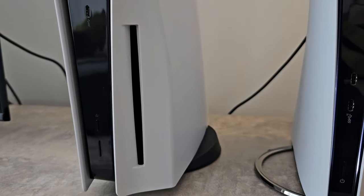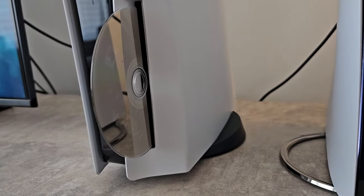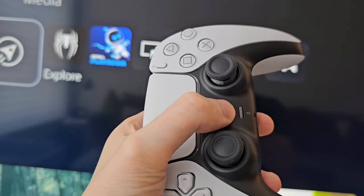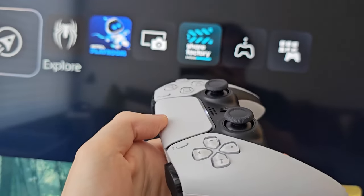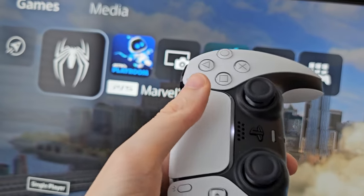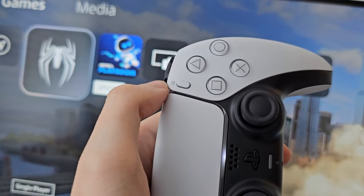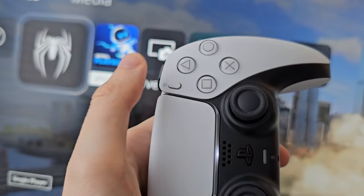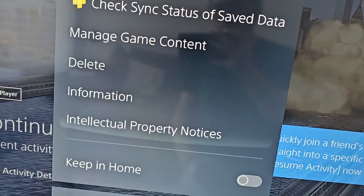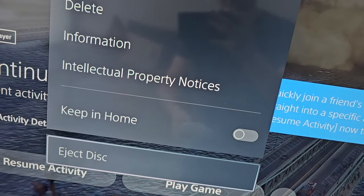Next, using your controller: just make sure you're on your home page and hold the PS button. Go over to the game that you want to eject, then press the menu button right here, from where you can close the game. You can also go to the bottom and press eject disk.